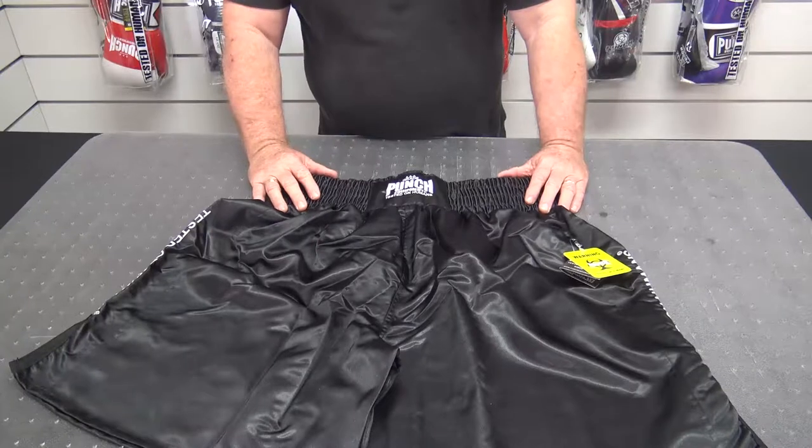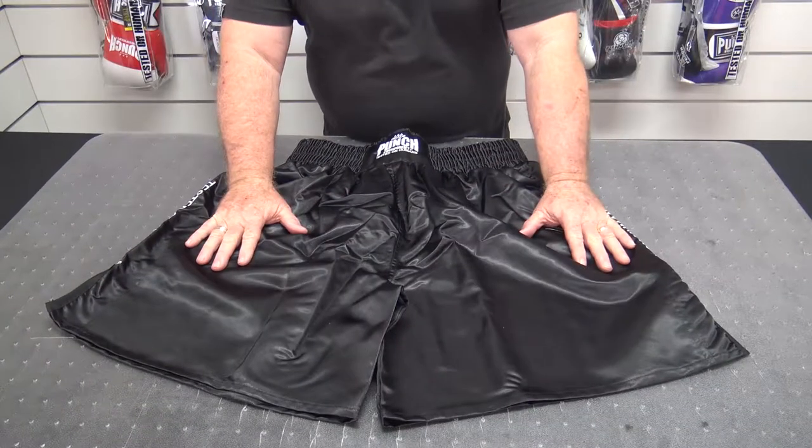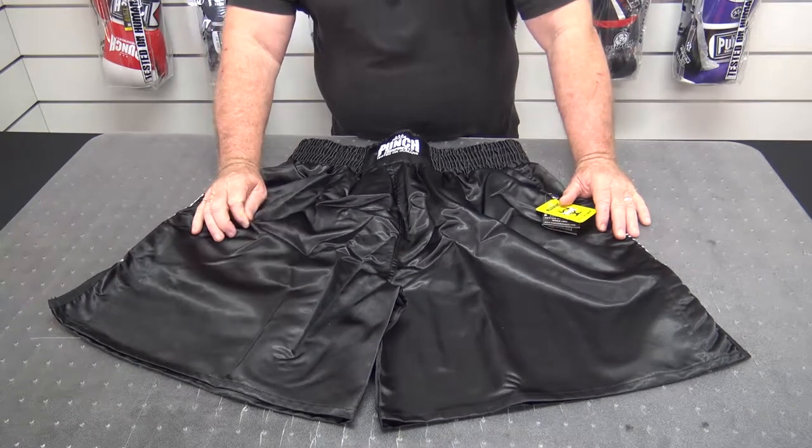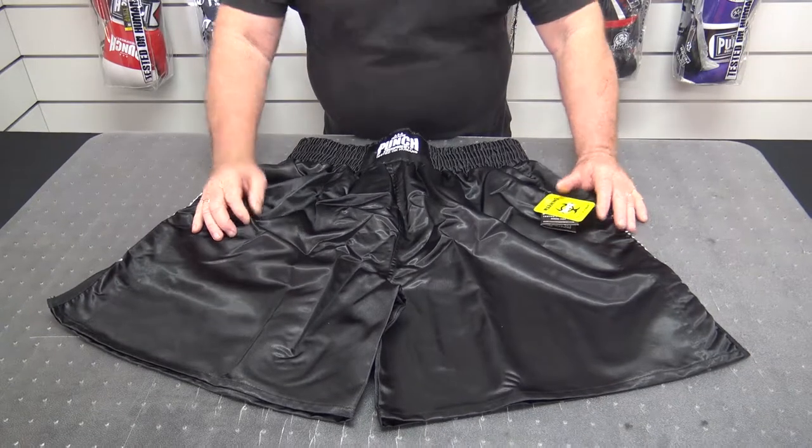Welcome to Punch Equipment TV. Here's a review of our professional series of black polyester satin style professional boxing shorts.